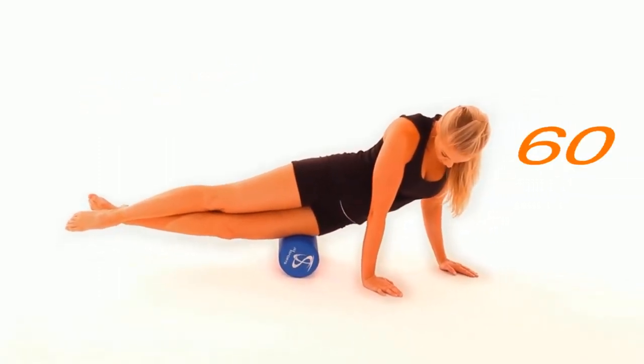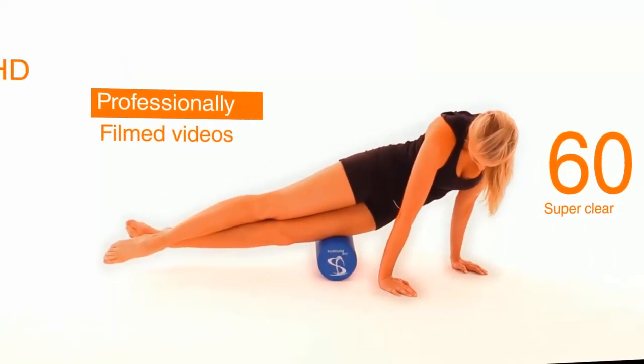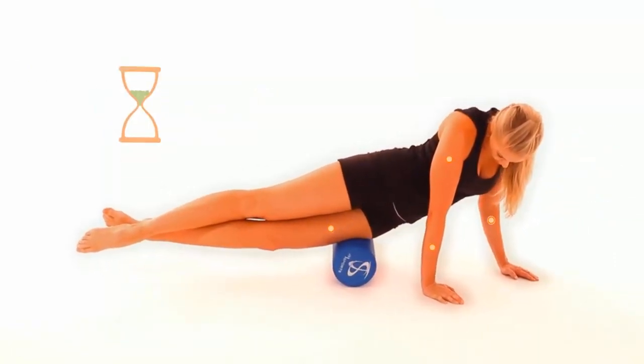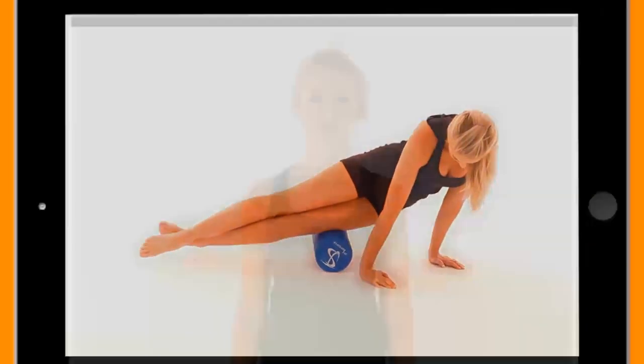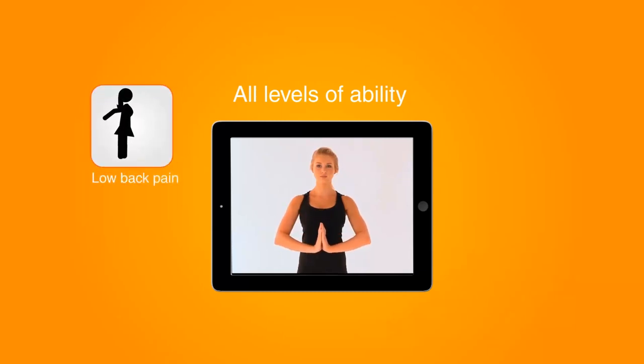Focus on certain muscle groups, personalize your routine, and much more. Included stretches are suitable for all levels of ability, including people with low back pain, those with postural issues at work, people recovering from injuries, or post-operative rehab.